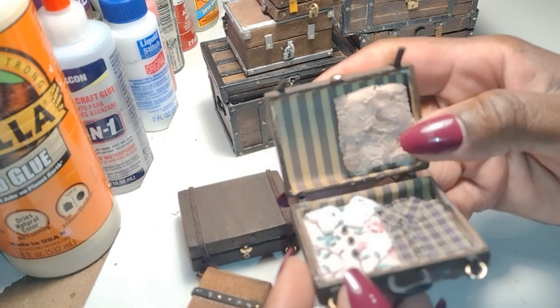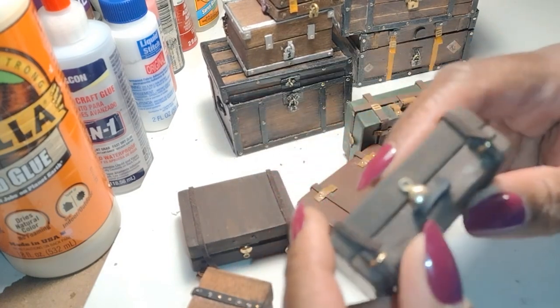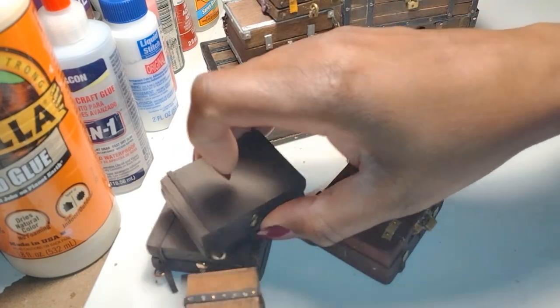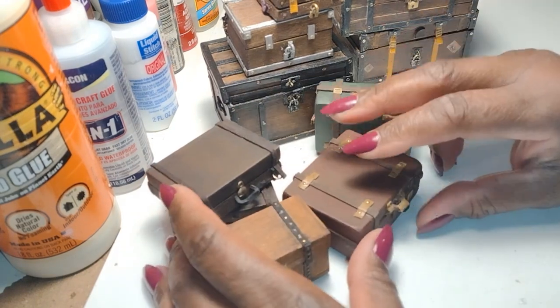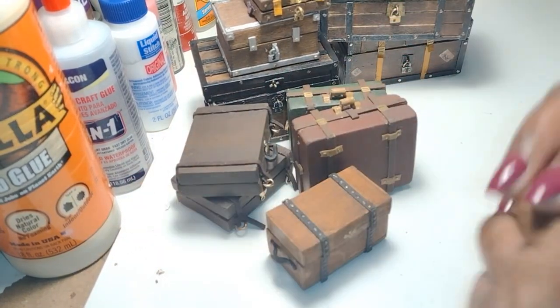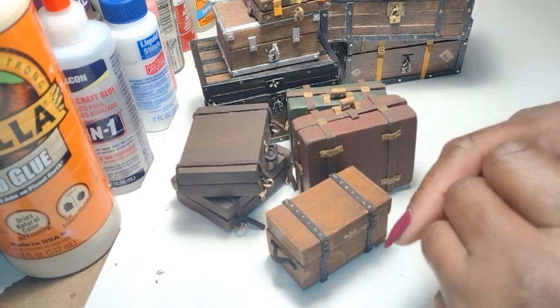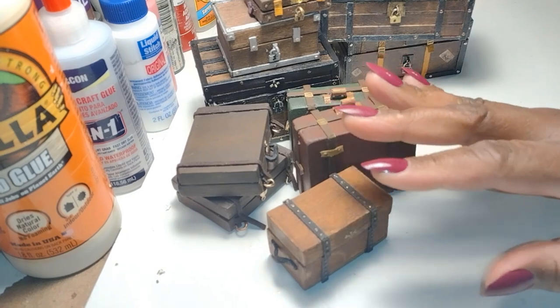I've opened someone's luggage and they have their clothes inside! Let me know in the comments if you'd be interested in seeing how to make the little folded clothing. There are so many ideas rolling through my head when I think of bags, boxes, and luggage — so many things and accessories you can make to go along with a series like this. I really have to stay focused, so let's get on with our project.